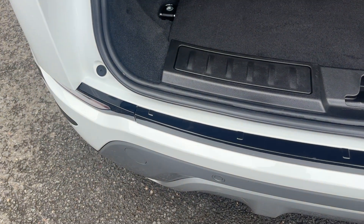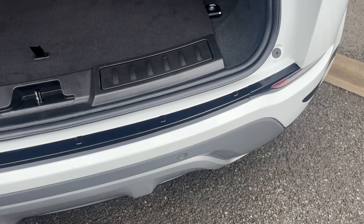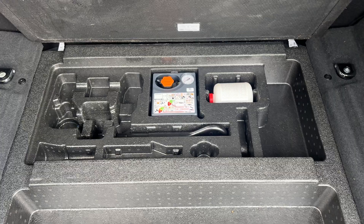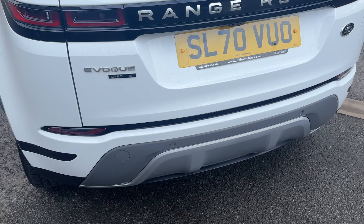Taking a closer look at the top of the bumper and into the plastic, that is all in good order — no pets or anything jumping in and scratching the paintwork and the trim. Under the boot mat you do get your tyre inflation kit and your tow eye cover.